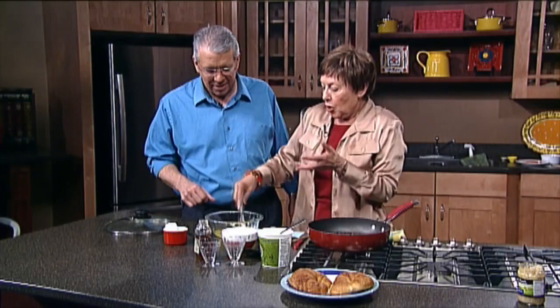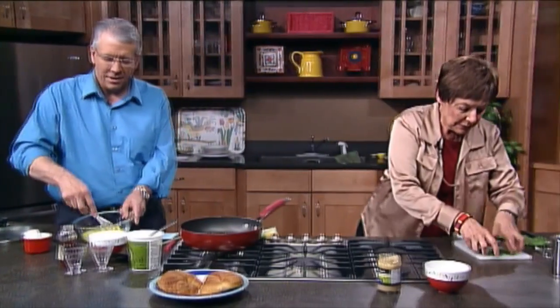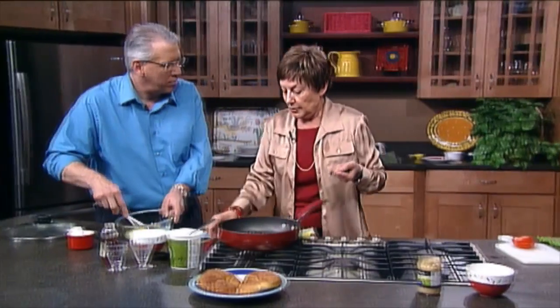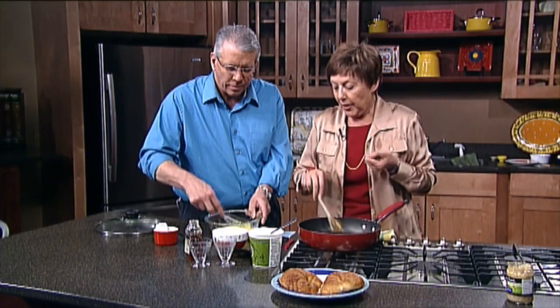Stir it up. I have some salt and pepper. You want me to keep stirring here while you get the salt and pepper? Okay. So you've been doing Dinner and a Book for 11 years — how did you come up with the idea for the show? Well, actually, I think it was Brenda and Kelsey that came up with the idea.